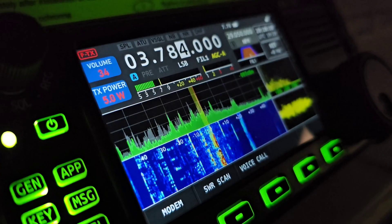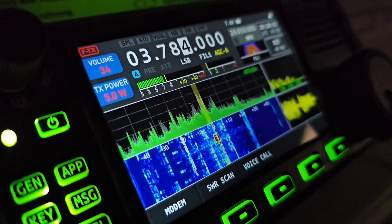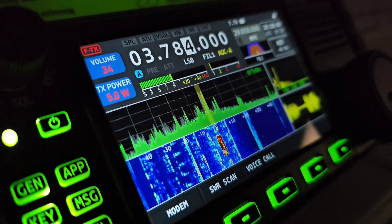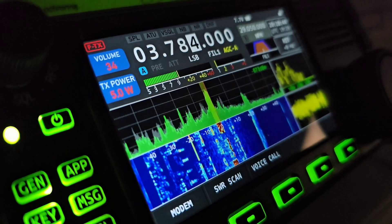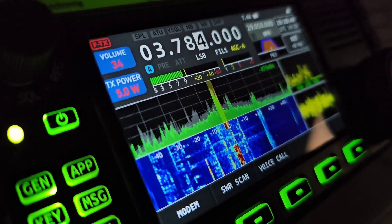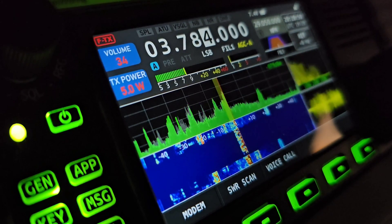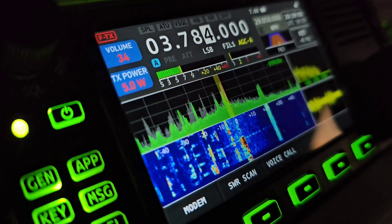There seems to be a station — possibly SP3J or similar — calling with a 59 report. Another station, II3WA (India India 3 Whiskey Alpha), is also active. I'm calling as Oscar Mike Zero Echo Tango QRP. Several Victor Tango exchanges are heard on the frequency.